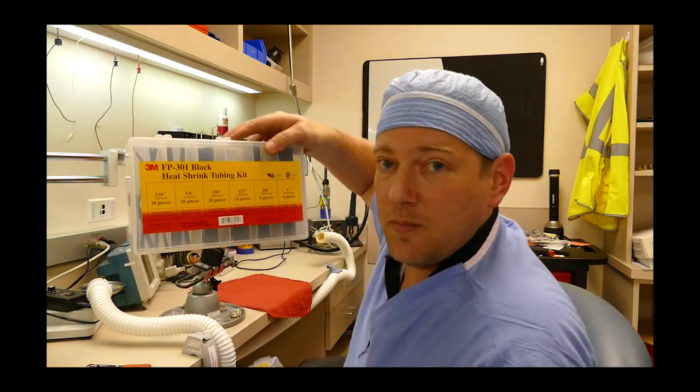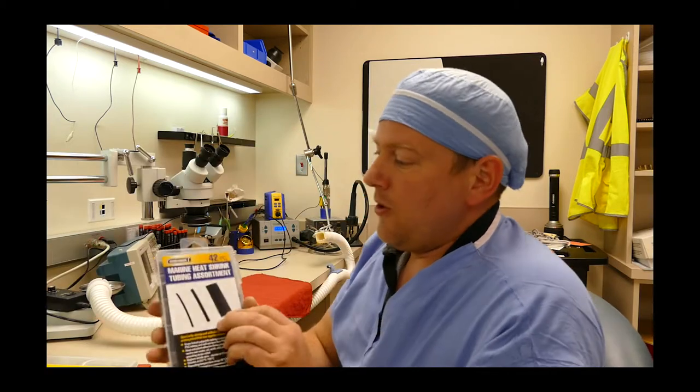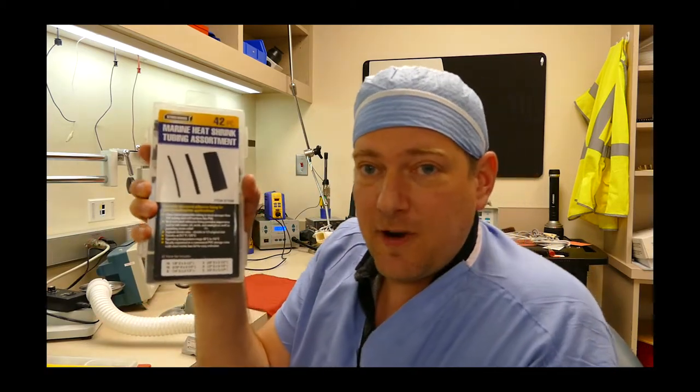You can see the shrink tube that I use — here's the 3M, generic black, or the cheaper Harbor Freight Marine Grade dual layer shrink tube. I have cases of this stuff and I use it very consistently. It provides an excellent finish, good results, and it's economical. Thanks for watching guys, today's tech tip. Try and use dual layer or marine grade shrink tube on everything you do. It will create a better finish, and you'll leave with a better final product.